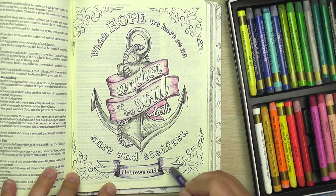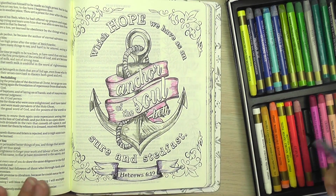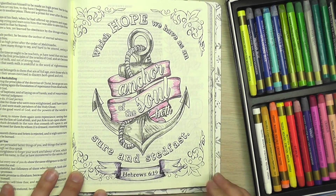These are my Mungyo watercolor crayons, and there is a link below. When I was living in a different country, this was just the brand that was available. I know that lots of people love the Neocolor 2, and they're a similar product.